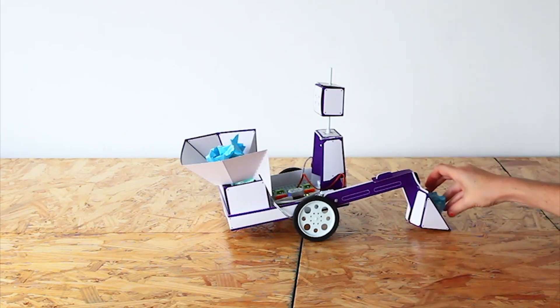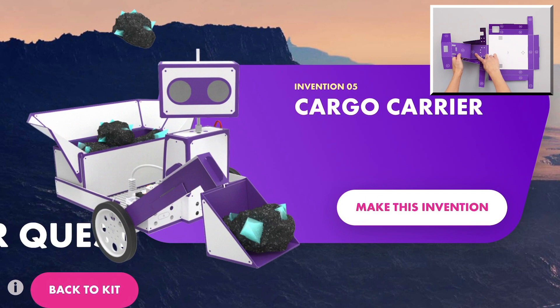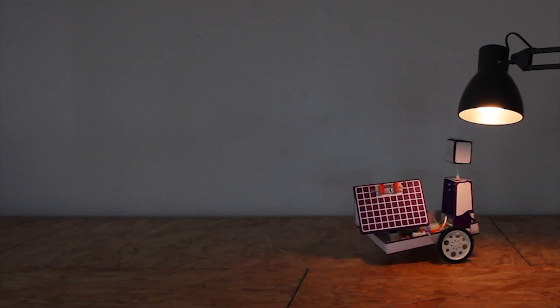The free Inventor app guides kids through 30-plus activities inspired by real NASA missions. Build a rover to explore a faraway planet, launch probes into craters, or detect solar power sources — all while learning STEAM skills and drawing inspiration from real-life space pioneers.